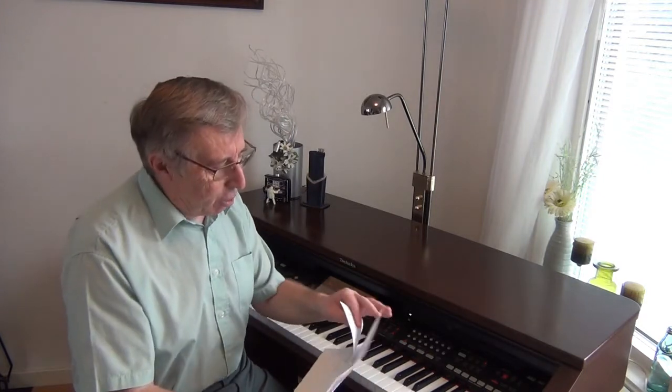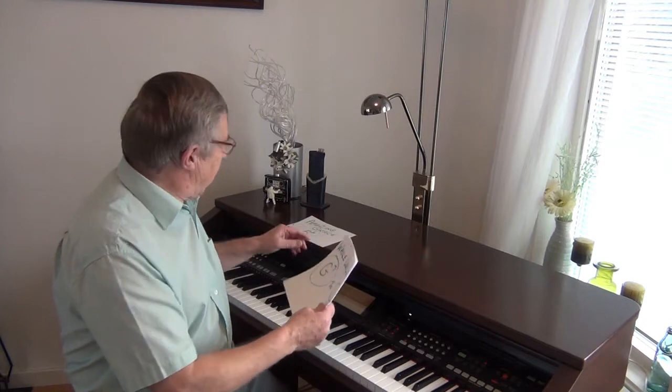We did Amazing Grace, Whole World in His Hands, and Song of Joy, and we're going to do the same again this time but totally different keys. Come over to the keyboard and I'll show you.